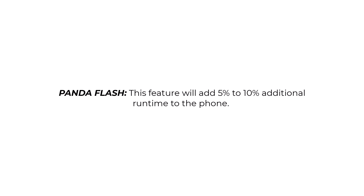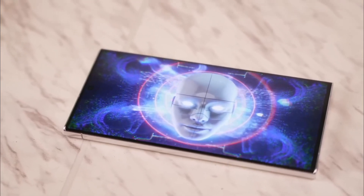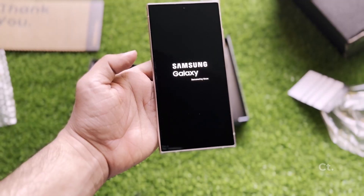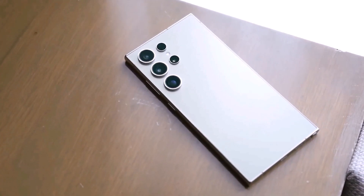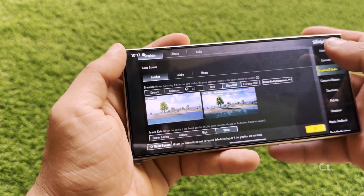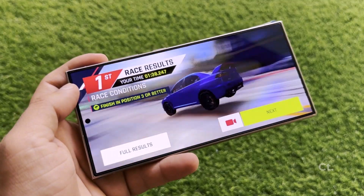Battery AI is purported to provide an extra 5% to 10% runtime to the phone. Typically, software aimed at extending battery life often achieves this by throttling the CPU/GPU or by limiting the capabilities of the 5G modem. Panoflash didn't receive details on how Battery AI operates, but speculates it might function by shutting down unnecessary background tasks that consume system resources, potentially optimizing power usage without compromising performance or connectivity.